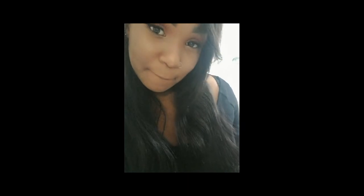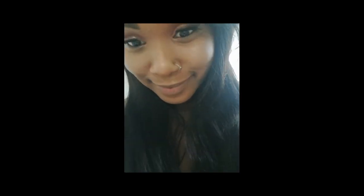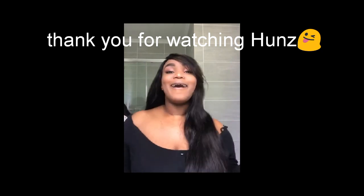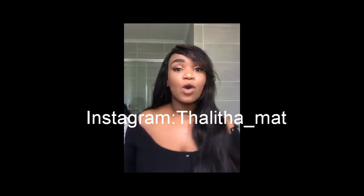We're done! I'm going to put a clear picture of how the highlight and the glow will look because my lighting in the bathroom was really bad. I hope you enjoyed my tutorial — that's the outcome. The look is complete!